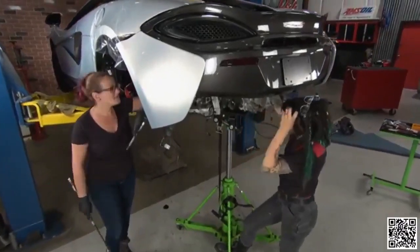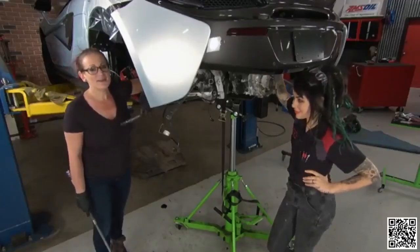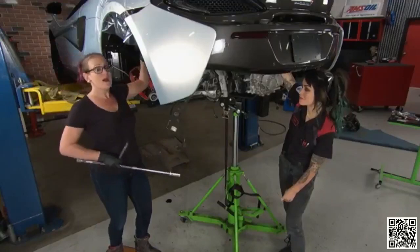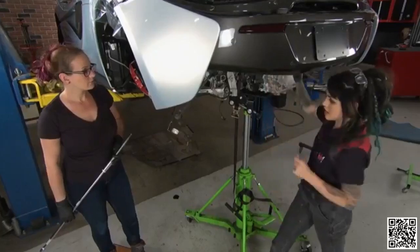We've wrestled the transmission back in and got all the nuts tightened down to hold it in place, except for this massive bolt. This bolt goes through the subframe, through a transmission mount on top of the transmission, and through to the other side of the subframe — definitely a two-person job. We'll get it into place and figure out a way to nut and bolt it from there.